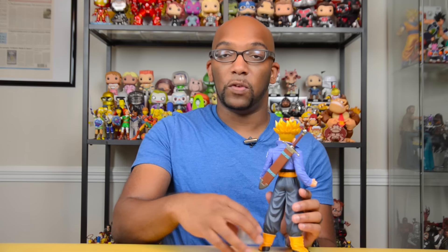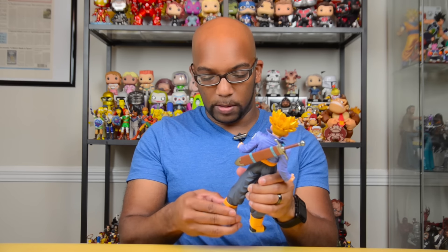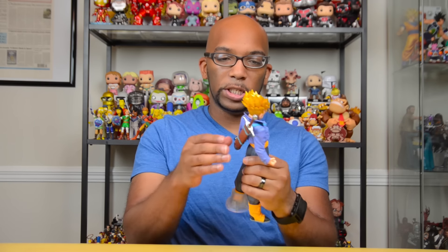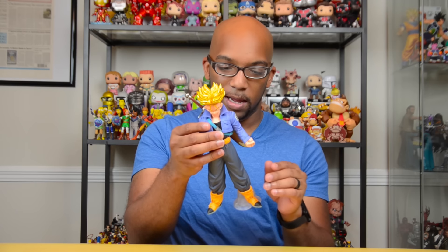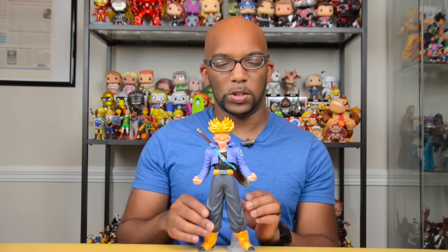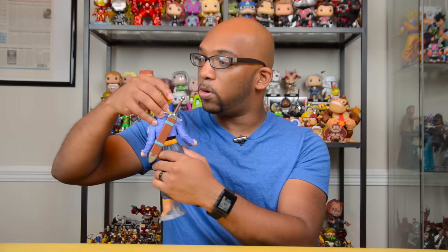There's a little plastic stand you can put on the back of his foot to help him stand up better, though he does stand fine by himself. It's a statue, so no articulation. He's got that cool Capsule Corp logo on the left side of his jacket and he looks really awesome. There's also an older non-Super Saiyan Trunks statue from Banpresto, so it would be cool to put those two together. He's actually kind of heavy and he looks great. Banpresto continues to impress — really digging that hair.